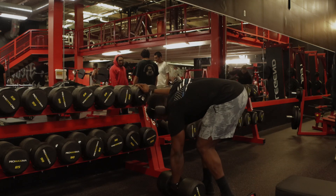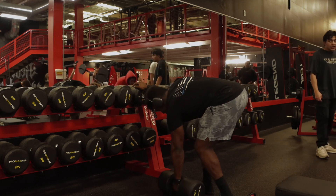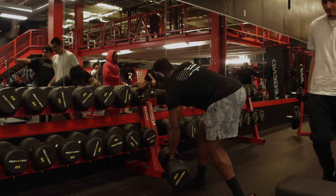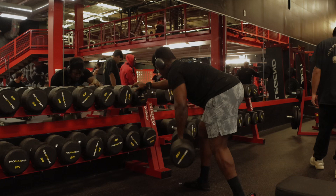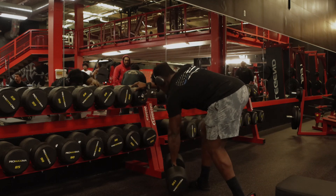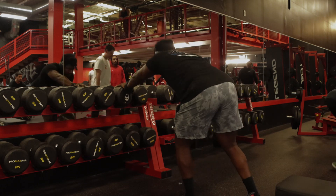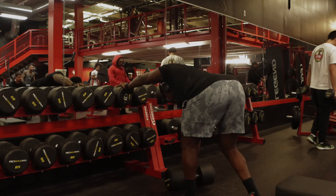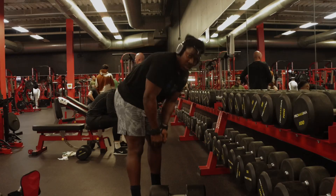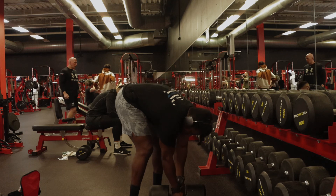All right, so right now we're about to do the single-arm dumbbell row — going to do between 6-8 reps. So we're doing our last set right now at 140, going for between four and six reps.